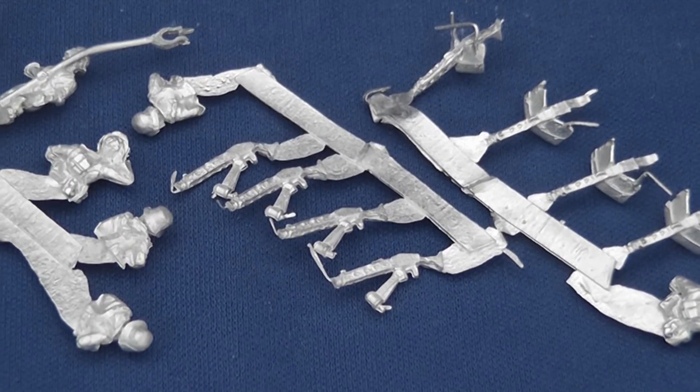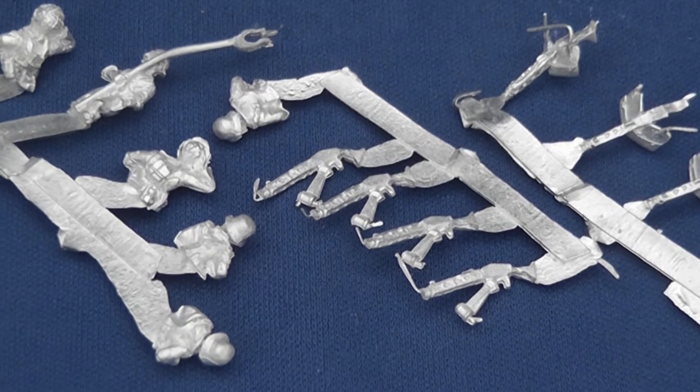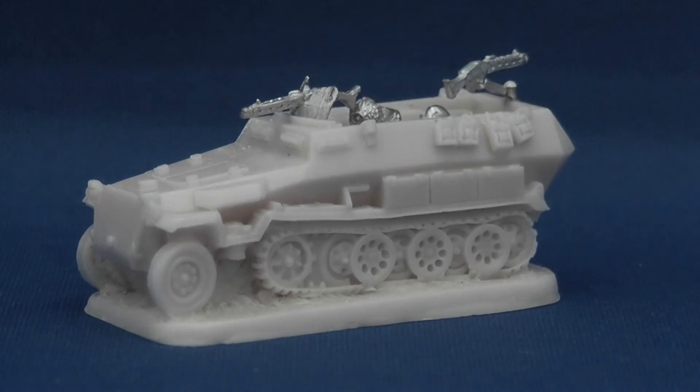By contrast, the white metal parts have quite a lot of easily removable flash and some quite apparent mould lines on some of the crew. Clean-up and build was straightforward and the whole lot only took about 30 minutes.